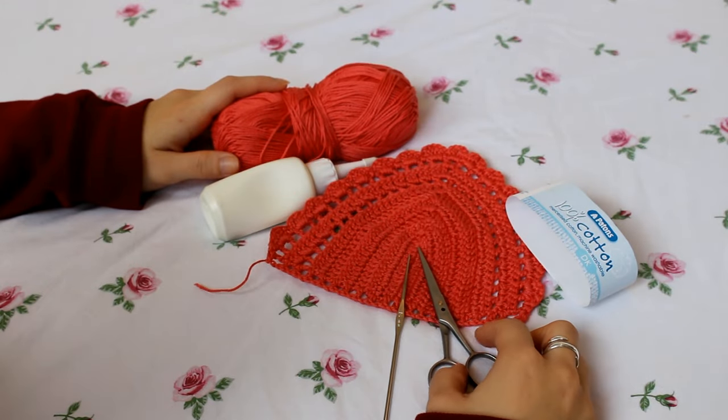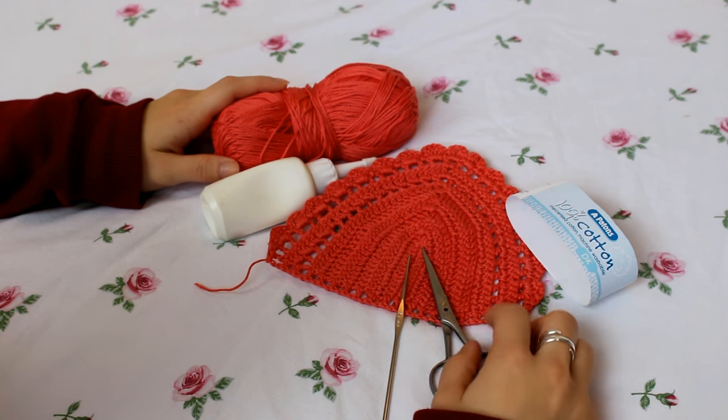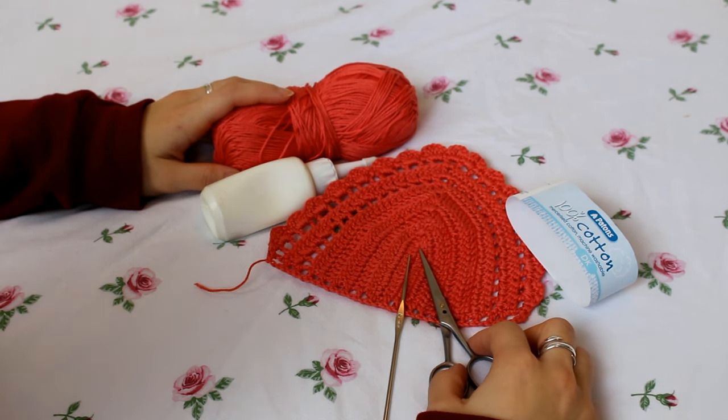Hi guys! Welcome back to my channel. In today's video I have another crochet top project to show you guys, and I hope you enjoy.